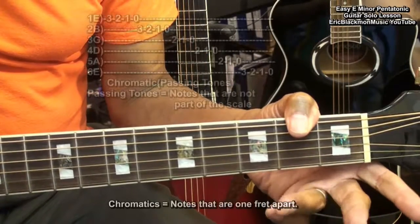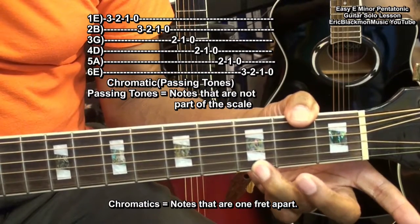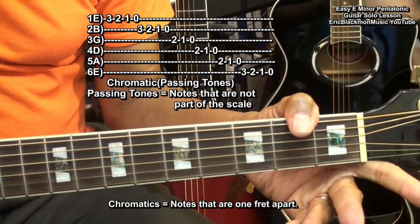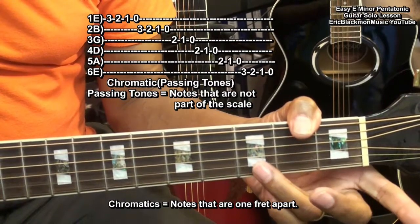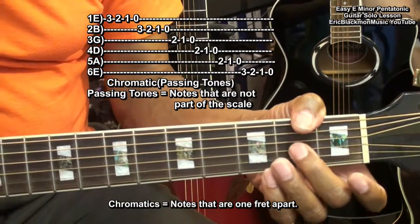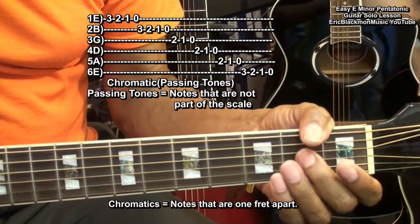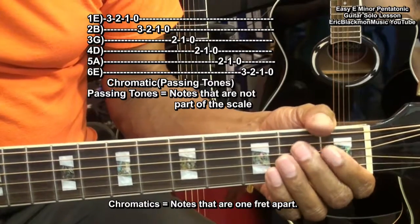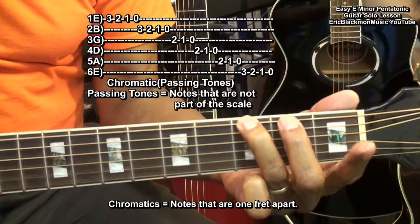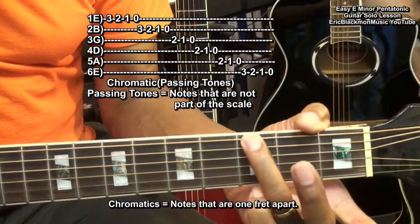Now, let's try working with the scale chromatically. We'll start with the 3rd fret here on the high E string, work our way down. Then we'll do the same thing on the B string, starting at the 2nd fret on the G string, the 2nd fret on the D string, the same on the A string. And then we get to the low E string: 3, 2, 1, open.